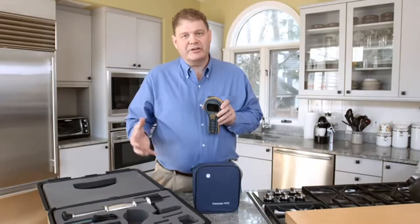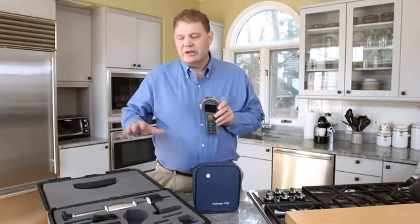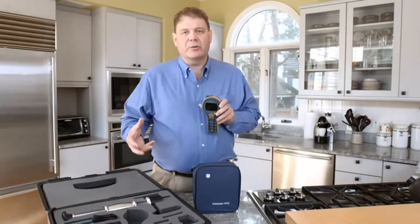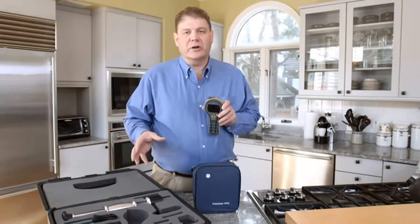The meter itself comes in a variety of different packages and options. You can get it with a hard carry case or a soft pouch, and then you can choose the different options you want. These details are all on our data sheet.